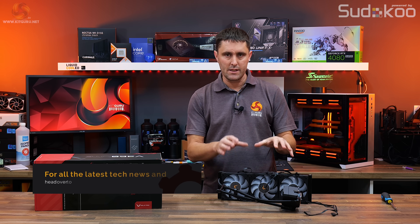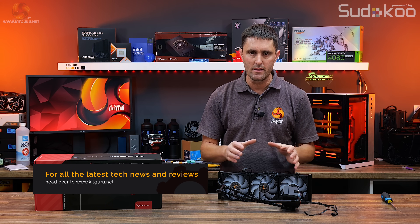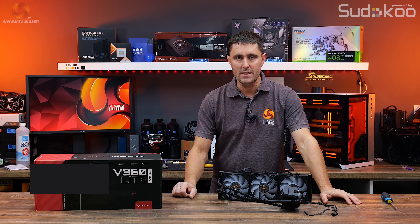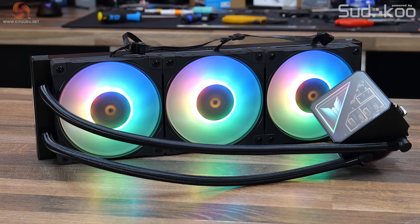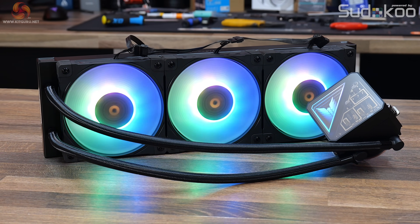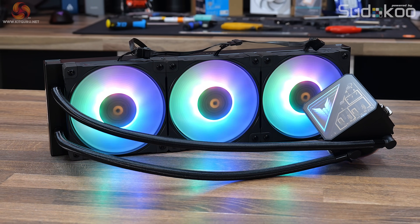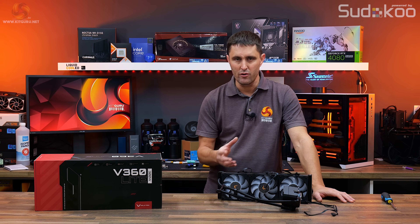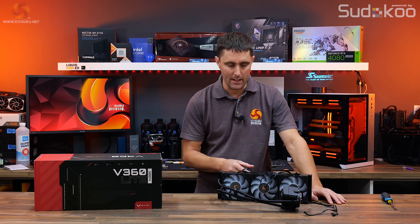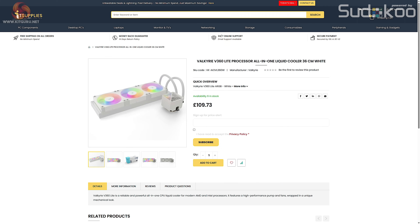This is the Valkyrie V360 Lite. You should be able to pick this up in the US now with an MSRP price of around $135. It's available in black or white colour schemes and the price is the same no matter which colour you go for. There's also a 240mm version which is around $120 MSRP. In the UK you can pick this up from some retailers priced at around £110 for the 360.